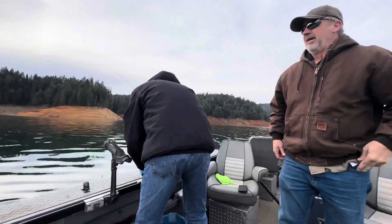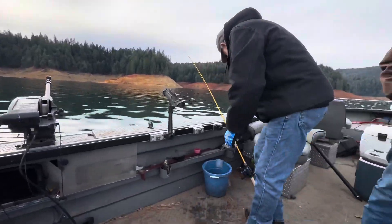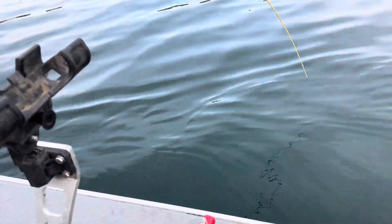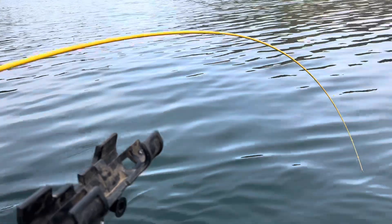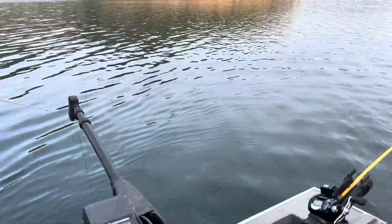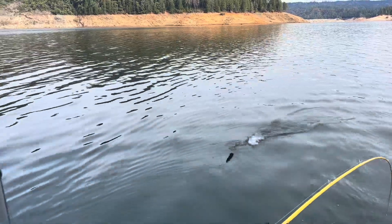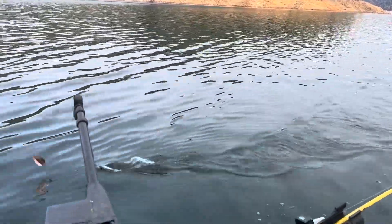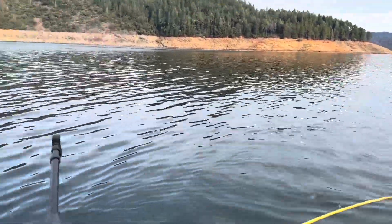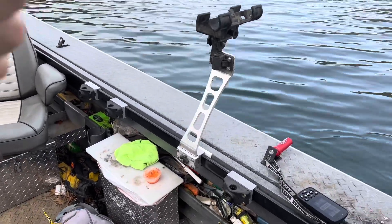We're up here by schoolhouse with no fish finder, so I don't know how deep the fish are. We're just trolling around lost. Reel down and then put your thumb on there and give it a quick pop - there you go, now he's loose, now reel. Still on there? Oh yeah, he's fighting good! Come on - okay, I'm gonna flip him in. Give me a little line. There we go.